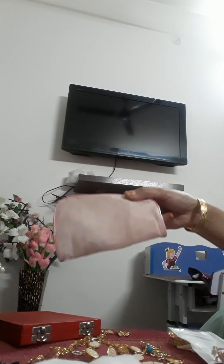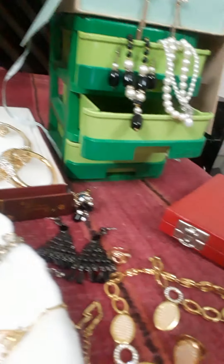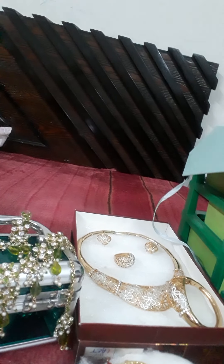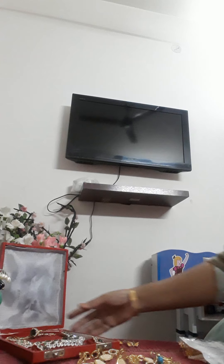You can keep it in your jewelry box or at a jewelry shop, because jewelry is also very expensive. Let me show you the jewelry.